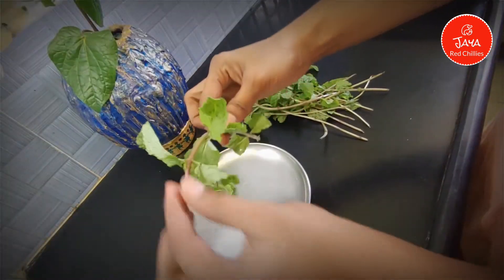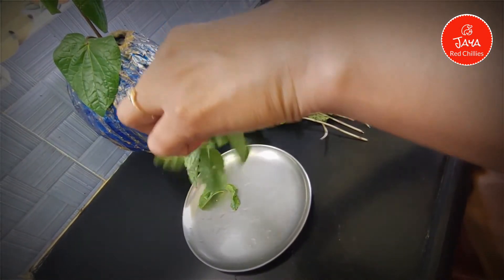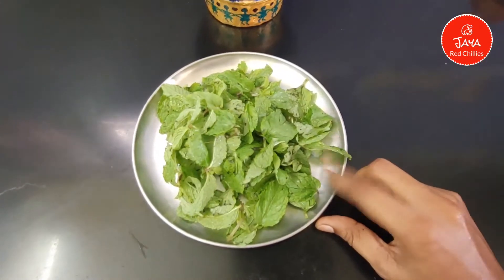We will cut it. Then, we will put it in the opposite direction. Then, we will remove the Pudina.